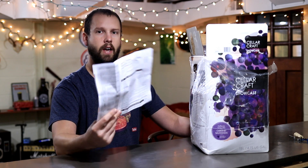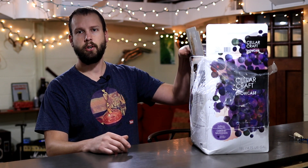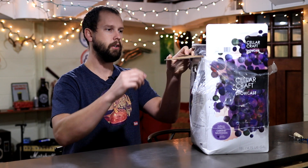Something else this kit includes is grape skins, and that's kind of why I chose this kit. This is a Cabernet Sauvignon from Sonoma Valley — all pretty premium stuff. I'm not going to follow the instructions exactly, and I'll tell you the things I'm doing differently and why, but they are pretty good instructions, so feel free to follow them. If you like these types of videos, make sure to click the subscribe button and follow my channel.